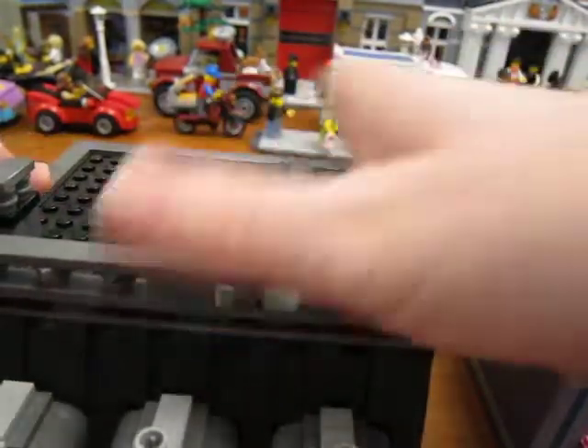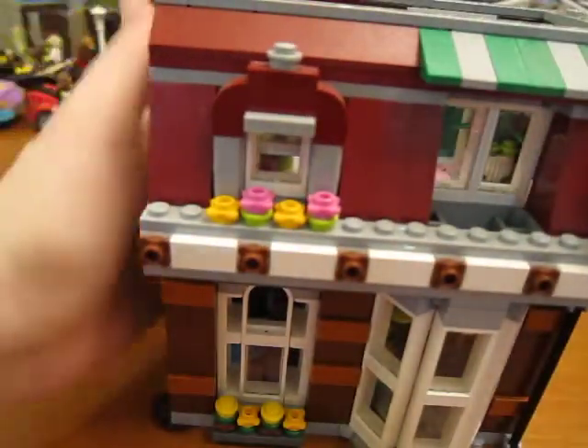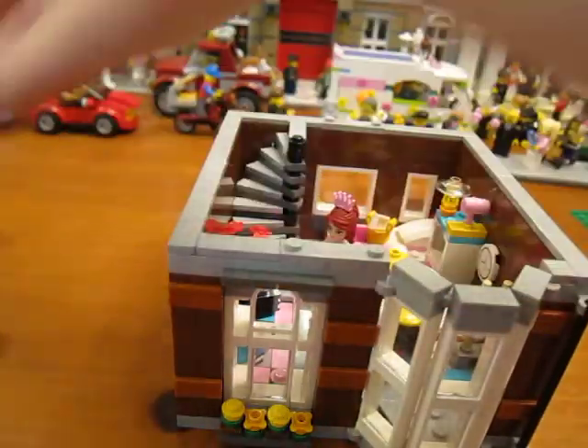Some of these I didn't do very much — just a little bit. They already come with nice interiors, these newer modulars. Let's check this one now. This one didn't have much of an interior because it was just a guy painting.